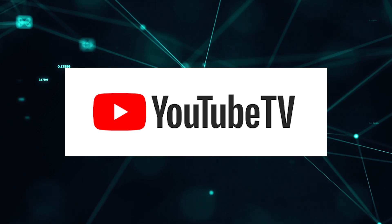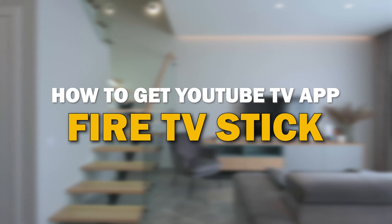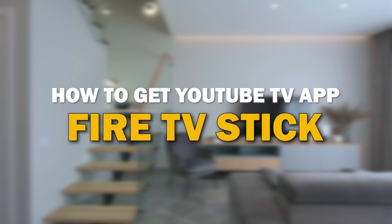YouTube TV app is one of the most popular streaming apps out there today. In today's tech video, I'm going to show you how you can get YouTube TV app on Fire TV Stick.